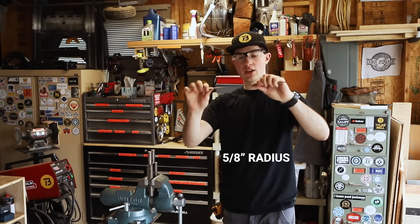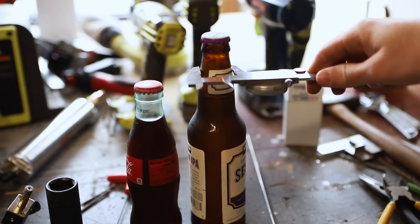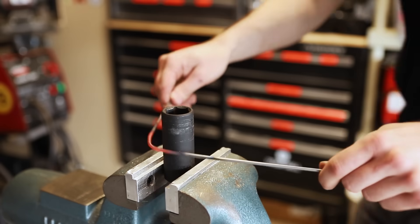I'm going to try and bend an inch-and-a-quarter radius in the middle here, because two of the bottles I'm sampling are at an inch-and-a-quarter diameter, an inch-and-a-quarter down from the bottom of the cap — which is perfect.